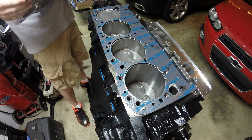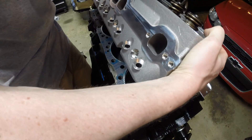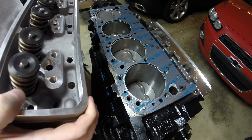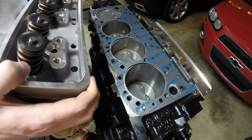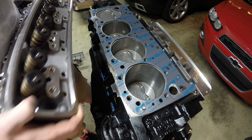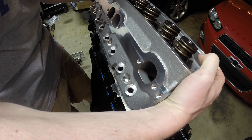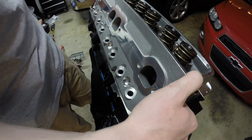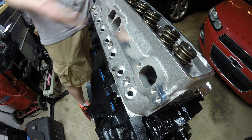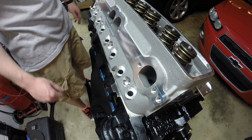Next up is the Trick Flow head, and this is slightly tricky to get lined up because you don't want to mess up the gasket, nick it or ruin it. For being aluminum heads, they're not exactly light — I'd say a good 20 pounds or so each. But if you have a general idea where the bottom bolt holes are along the bottom rail, you can sort of set it there, get them close, and that's it — it's on the dowels. It's not going anywhere.